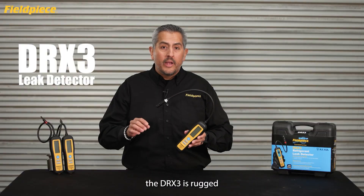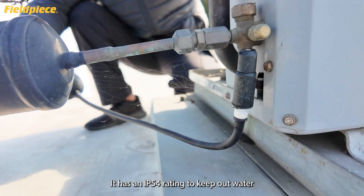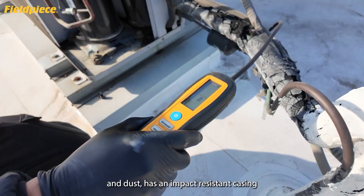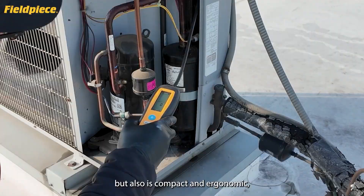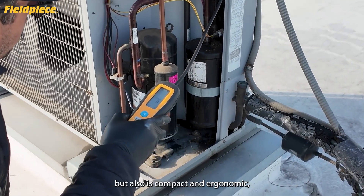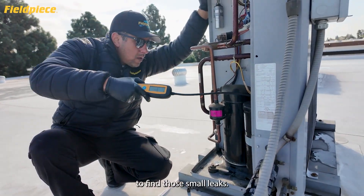The DRX3 is rugged and built for the field. It has an IP54 rating to keep out water and dust, an impact-resistant casing to take the bumps and bruises in the field, but it's also compact and ergonomic — feels good to hold and easy to maneuver around the system to find those small leaks.